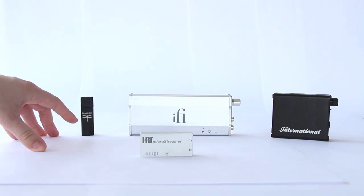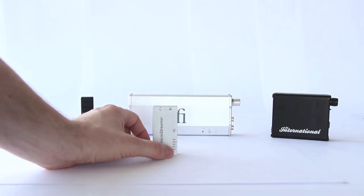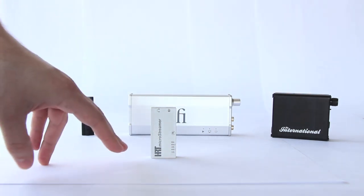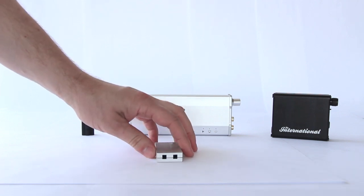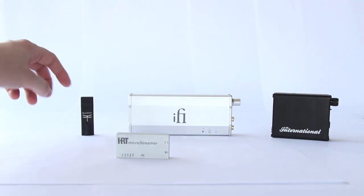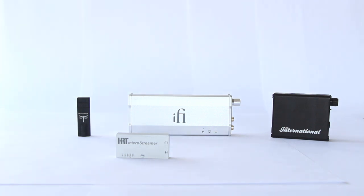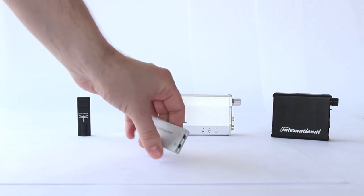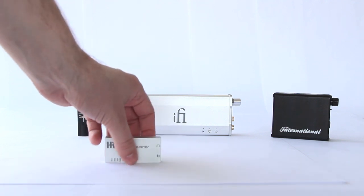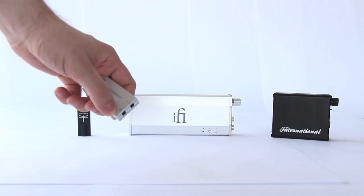Like the DragonFly, which changes color to indicate file resolution, you can see the file size information is located along here with writing and it lights up on the side — so this one does actually let you know what file size you're driving into the DAC. You also notice the difference from the DragonFly: there's actually a separate line out and a headphone out, whereas the DragonFly combines those two functions. The Meridian Explorer is the same way — it has two separate jacks, which I prefer, so it's more plug-and-go.